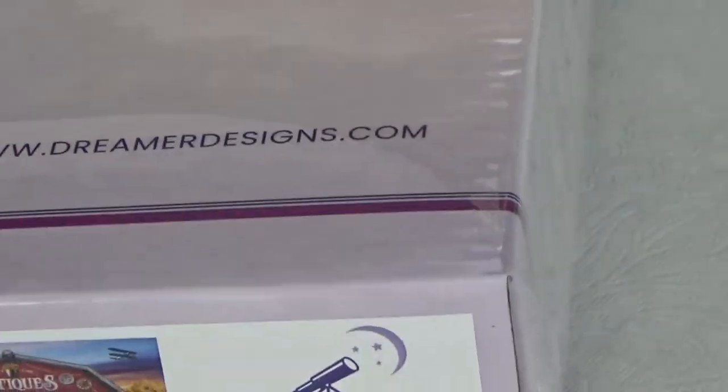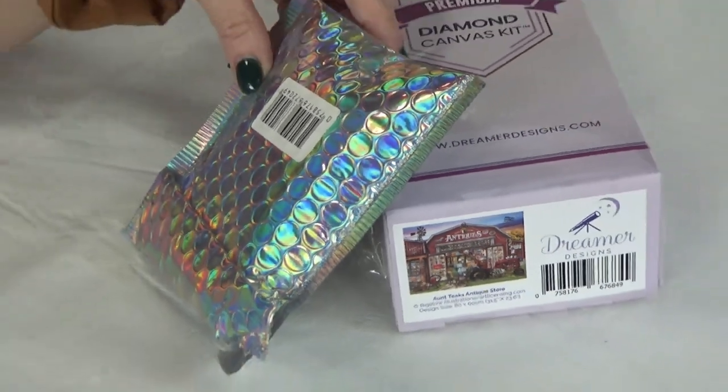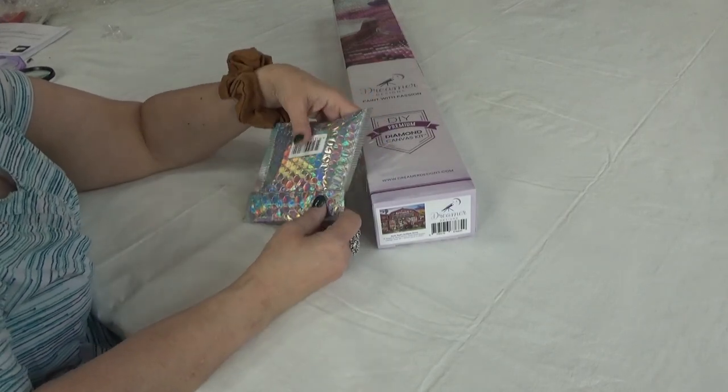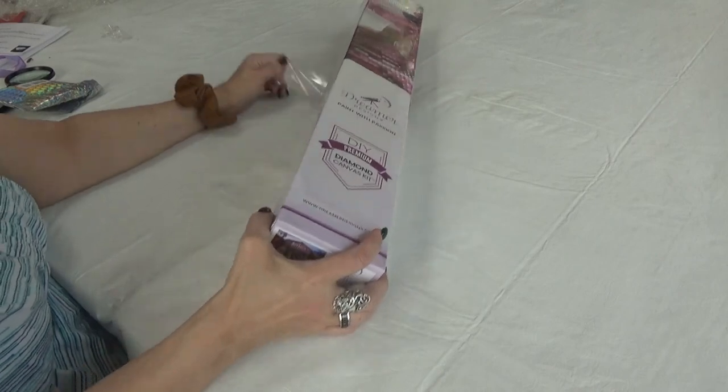I do want to show you a little bit of extra that I purchased from Dreamer Design in order to make it, to get it to some free shipping. I'll show you that in a moment after I open up the kit box.